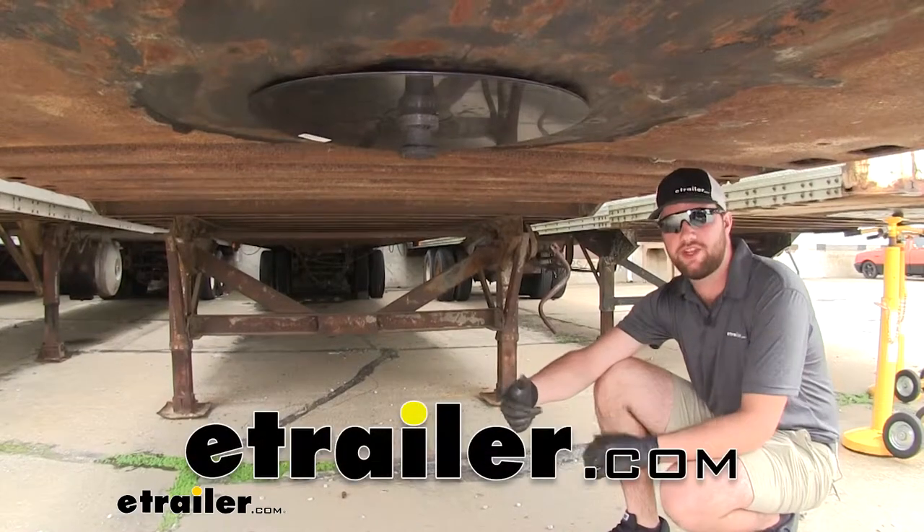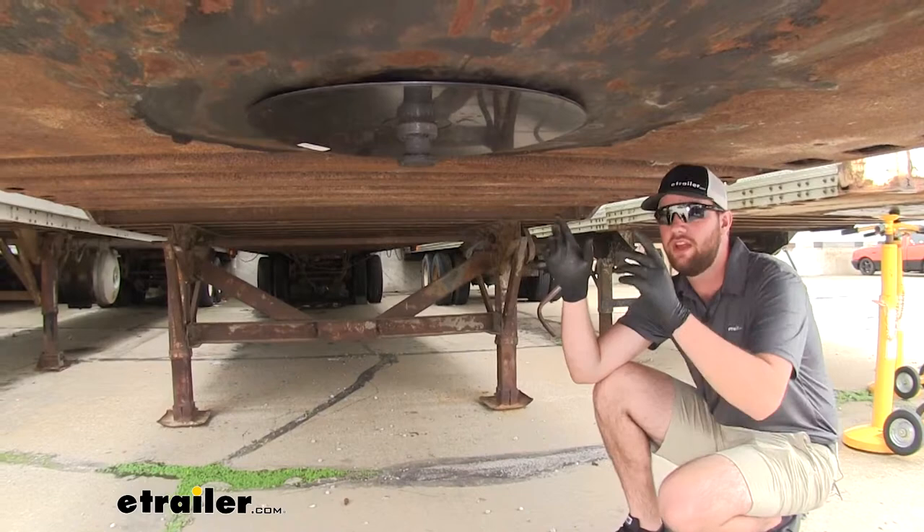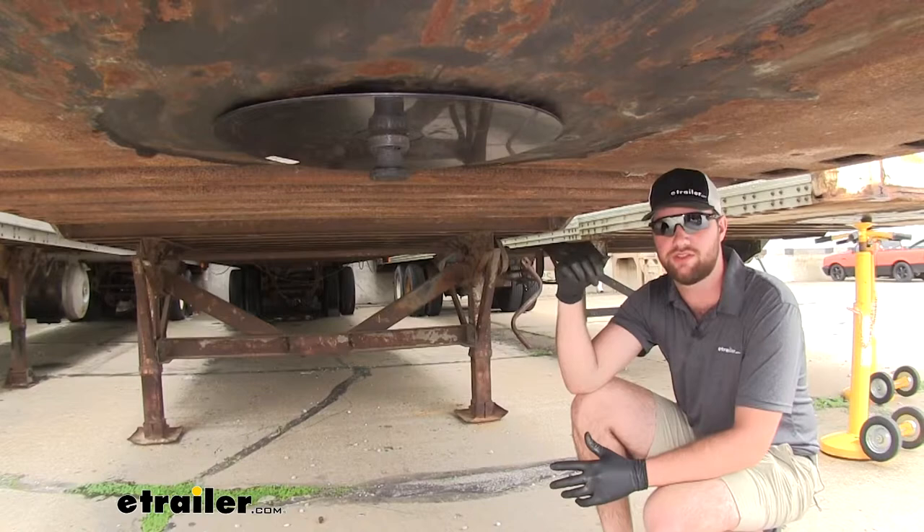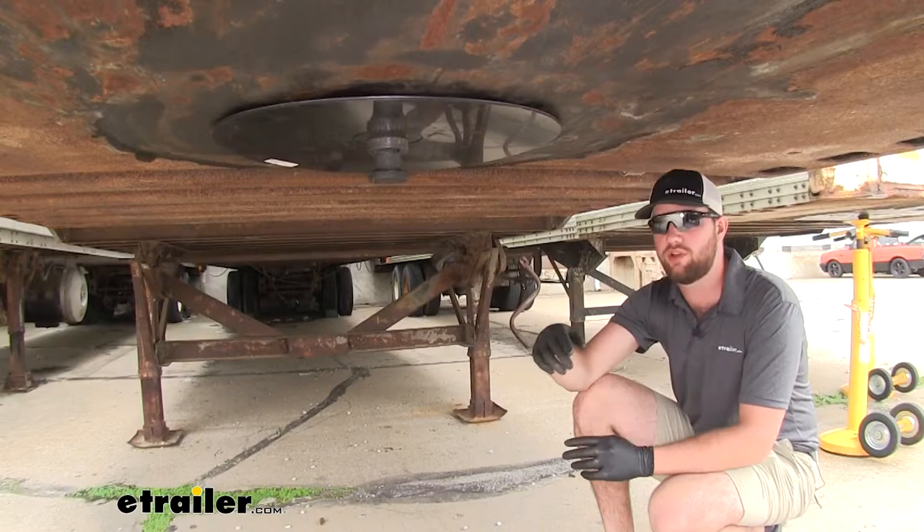Hey guys, Jake here with eTrailer. Today I'm going to be taking a look at and showing you how to install this lubricating disc by Byers. This is going to replace the grease that you're going to initially put on your fifth wheel on your tractor for your tractor-trailer setup, and it's going to completely eliminate the need to use that grease, so you're never going to have to worry about making a mess when getting ready to haul something.